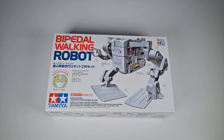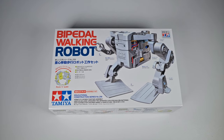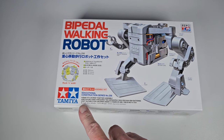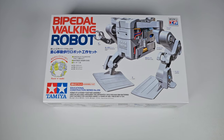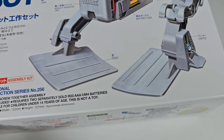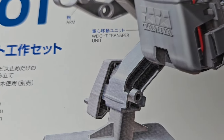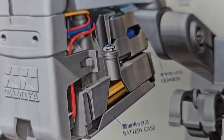Today we're going to take a look at this very interesting model I found at the hobby shop — the Tamiya Bipedal Walking Robot. I've always known Tamiya as a model paint company, but this is a very interesting-looking robot. It's a two-legged design with really big feet. Up here it says 'weight transfer unit,' there's a slider, and here's a gearbox.